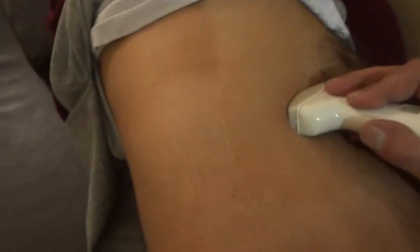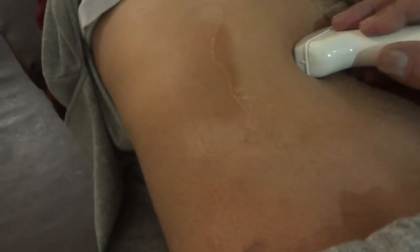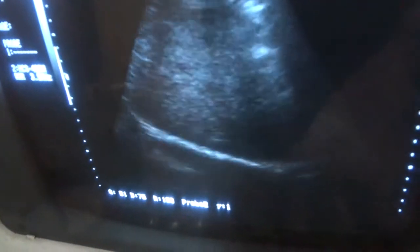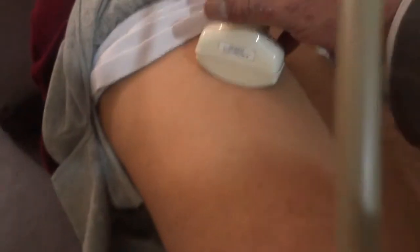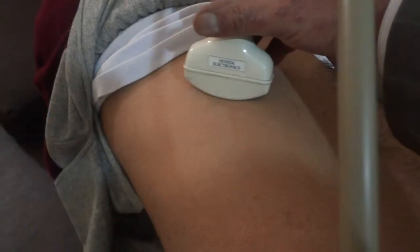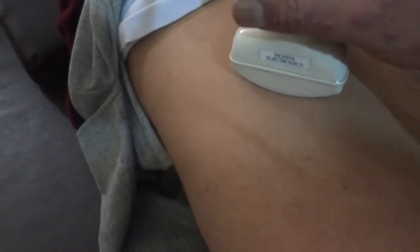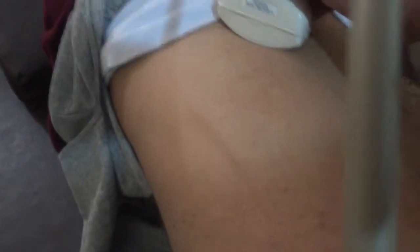Now in this direction, again the patient will take a deep breath and hold it. If I place the probe here, tilt it, and press the probe in the intercostal space with the patient in left lateral decubitus posture, I may have to angle the probe in various directions — up or down — depending on the patient.